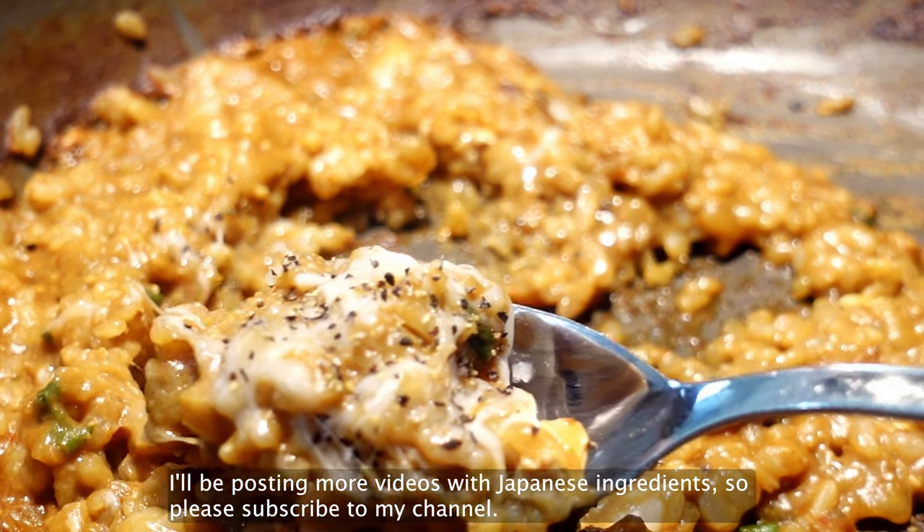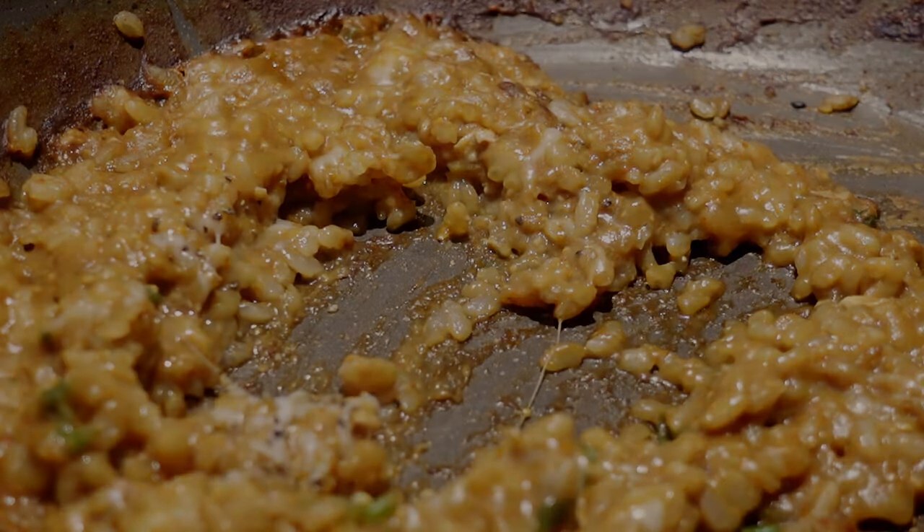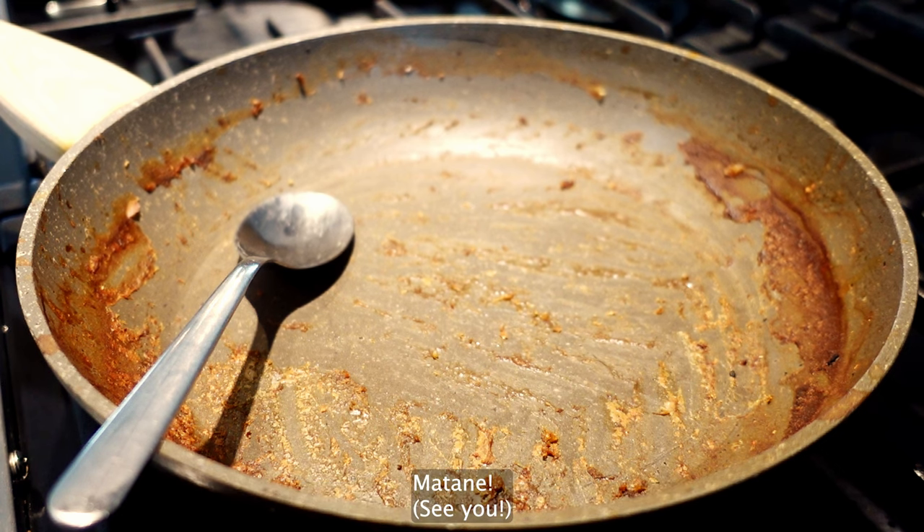I'll be posting more videos with Japanese ingredients, so please subscribe to my channel. Thank you for watching and see you again — Matane!